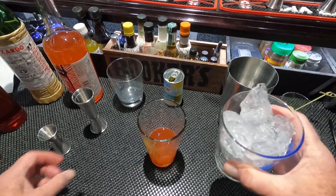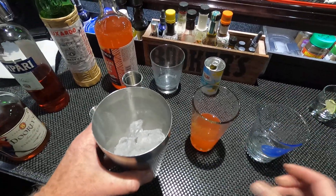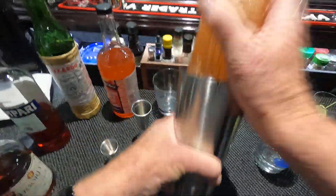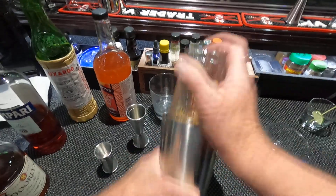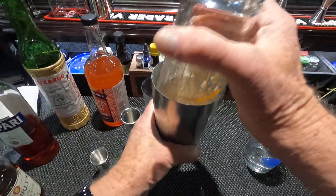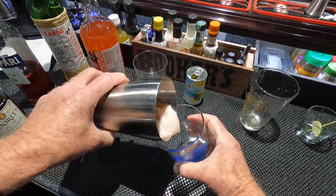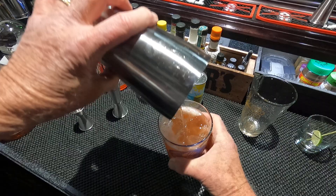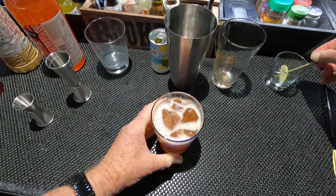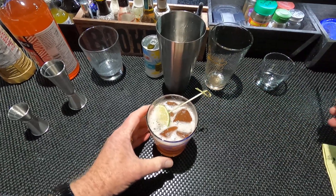I've got my glass waiting here. Shake this up with some ice — give it a nice foam. I'm going to add a lime wedge in case this is a little bit too sweet, and a straw.